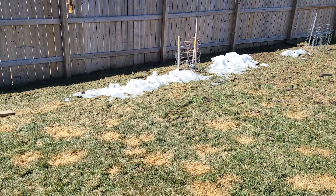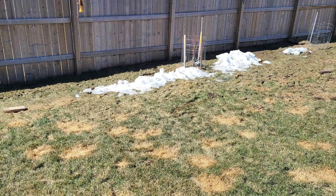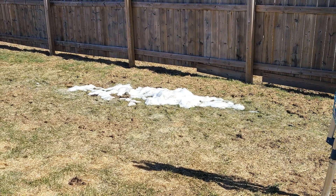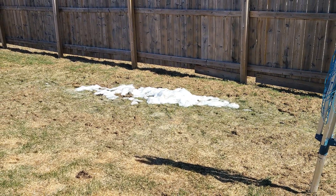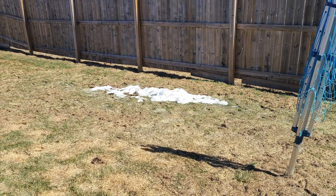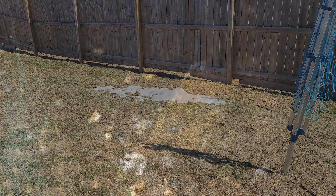Well, the warmish weather has arrived and the snow is disappearing fast. Only a couple of small piles of snow remain in my area. However, that has brought on a whole new issue that I'm going to have to address early in the spring once the ground starts to dry out.